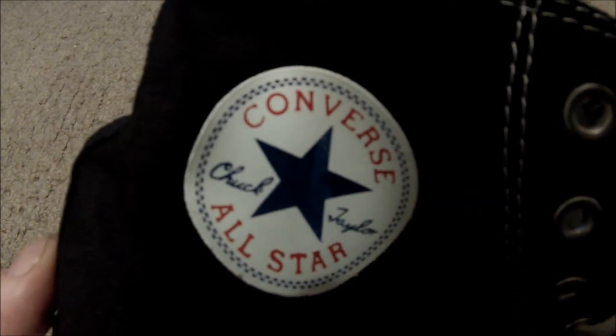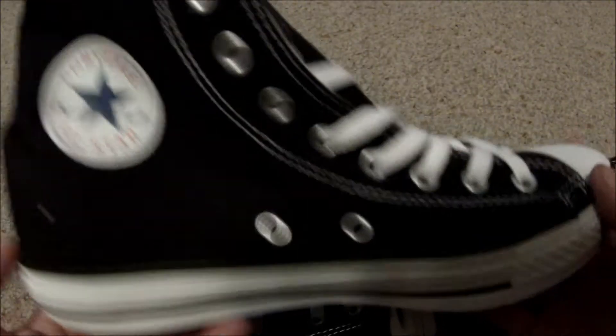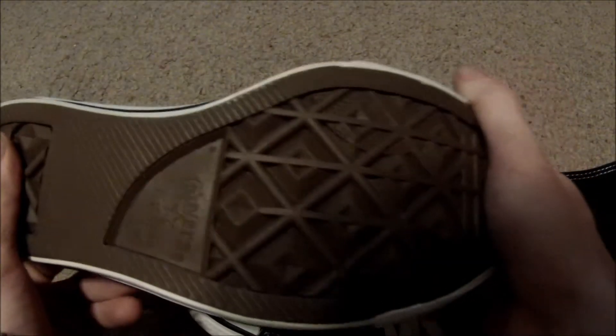They're Converse All-Star Chuck Taylors, black and white, heavy duty rubber.